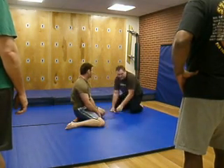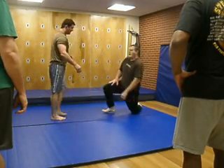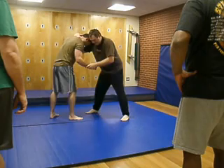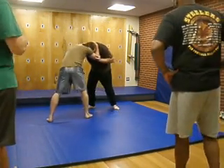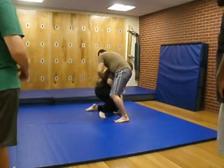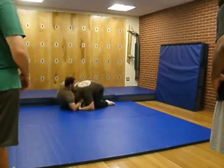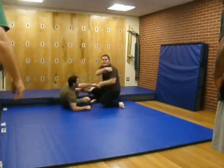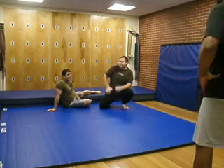That's a long version — to do a short version of that, you don't have to go clear over. You can just do a short one. Basically, kind of sit on your hip and throw. You don't have to go clear up and over — you can just sit on your hip and go lower with it.